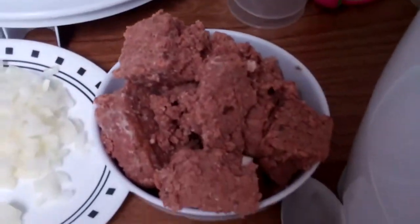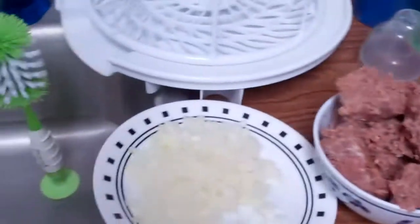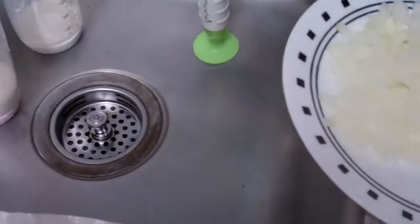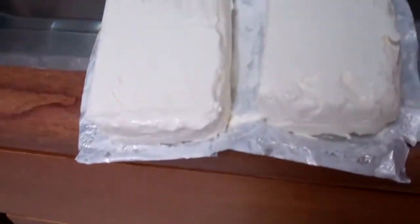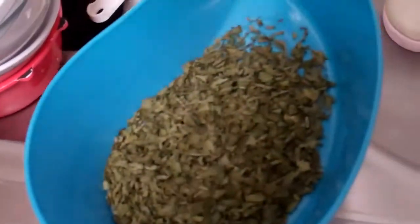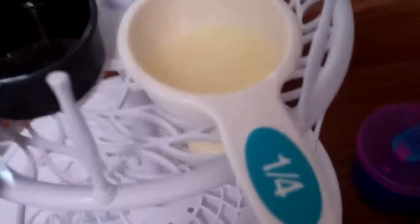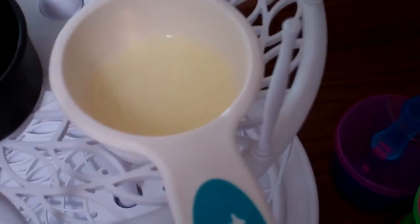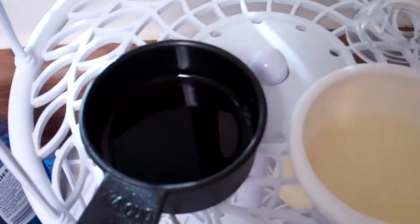For ingredients we're going to need one can of corned beef, half of an onion, eight ounces of cream cheese, two tablespoons of chopped up parsley, a couple teaspoons of lemon juice, four teaspoons of Worcestershire sauce, and a blender.